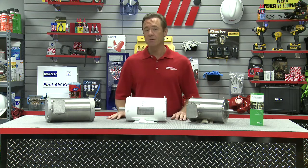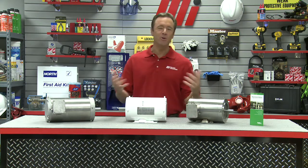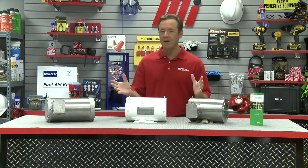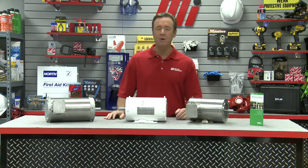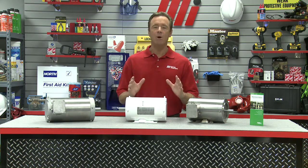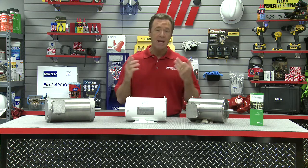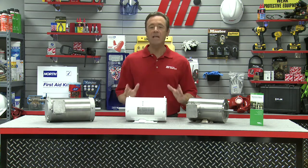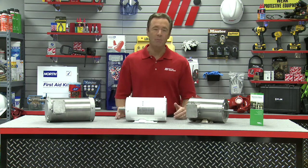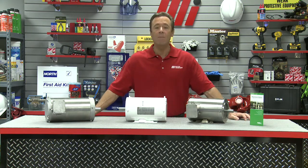And in case you haven't figured it out by now, yes, these are wash-down motors. Wash-down duty motors are designed for use in food processing, beverage manufacturing, meat packing, sugar refining, pharmaceutical manufacturing, and other applications where motors are routinely exposed to wash-down, abrasive chemicals, moisture, and humidity. If water is present and causing downtime, wash-down motors may help solve the problem.